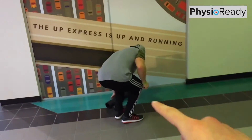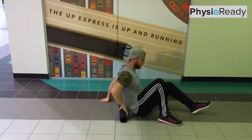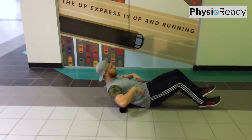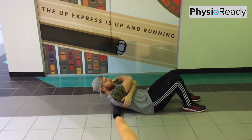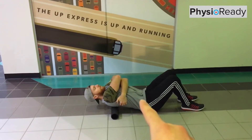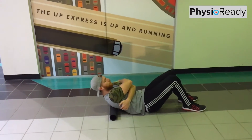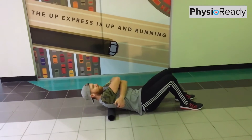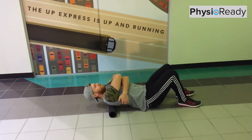Mo pops onto the foam roller. He places it at the base of the shoulder blades and kind of arches back, giving himself a nice big hug. He leans back, opens up, making sure he keeps his lower back flat and activated, arches back, and comes back up. He's going to work that all the way up his spine — starting here and moving it up and up into the upper parts of the back.